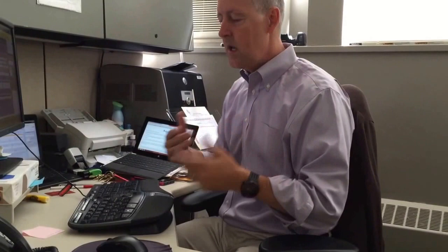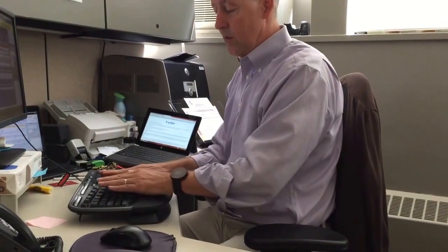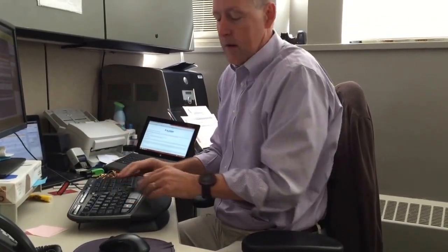What we see is people flip the little front feet up to compensate for that. Now the keyboard is level, which is better because it helps keep your wrist straighter, but to get up there I have to elevate my shoulders. We find that people's shoulders and necks hurt because they're up here trying to get to the keyboard.